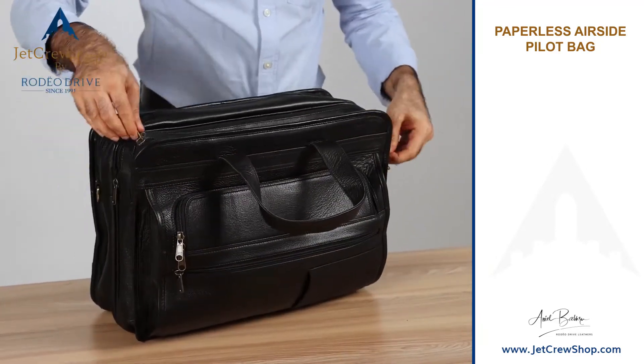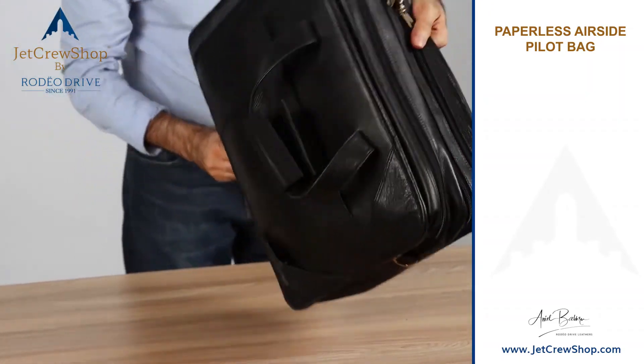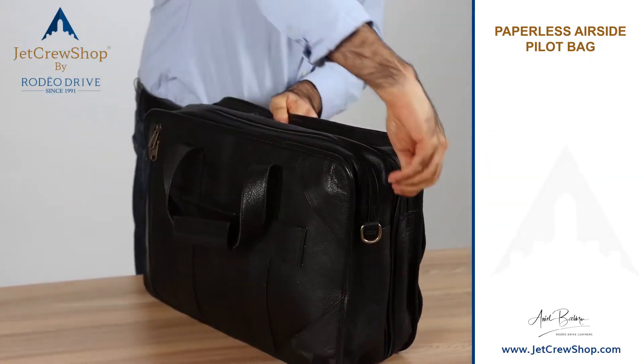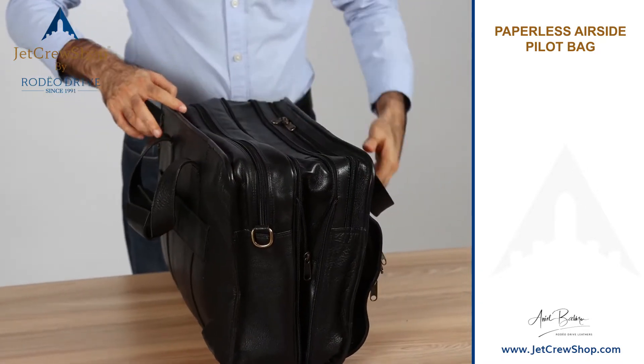Now let's say you come back from a trip and you need extra room. If you open the center zipper and keep opening it, this bag grows into a deeper, bigger bag.